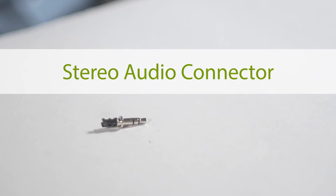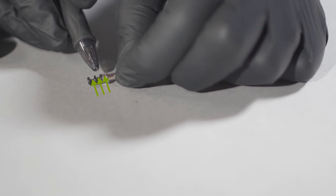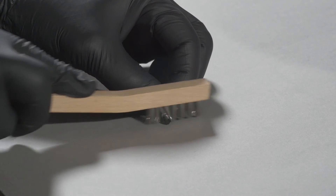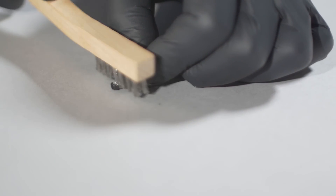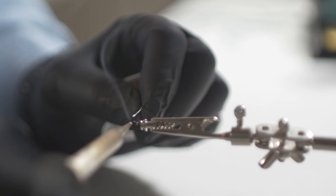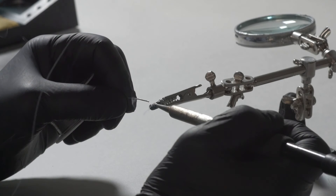Stereo audio connector. Identify the three exposed solder pads at the end of the audio plug connector. Clean all three surfaces simultaneously with a stainless steel brush to remove any built-up oxidation. Pre-tin all three surfaces by applying a small bead of solder on each pad, trying to stay centered between the insulator dividers.